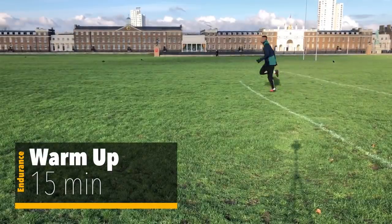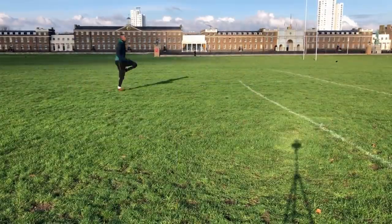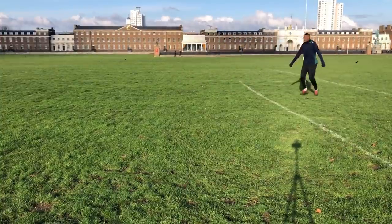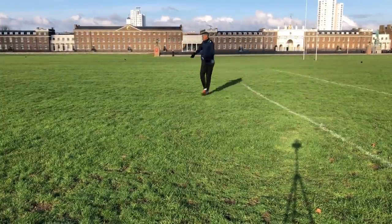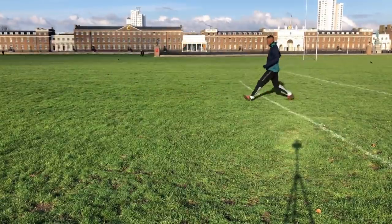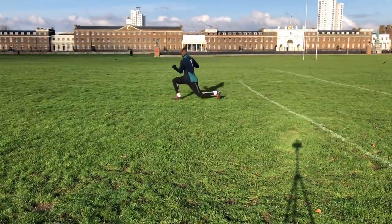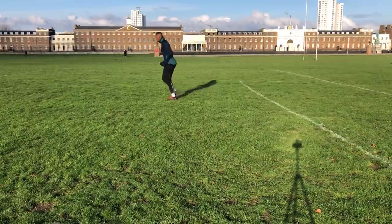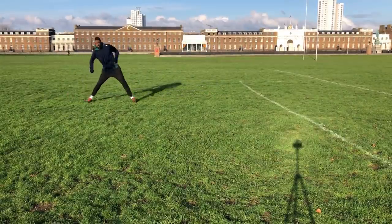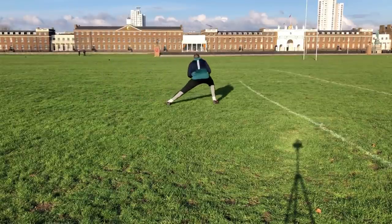Starting today's training session in this cold weather, I started with a 15-minute warmup. Let me know in the comment section if you guys want to see my warmups or if I should just leave them out. But it's so important to do a proper warmup with stretching to get your body warm, get the blood flowing — and that prepares you the best to start any drill.